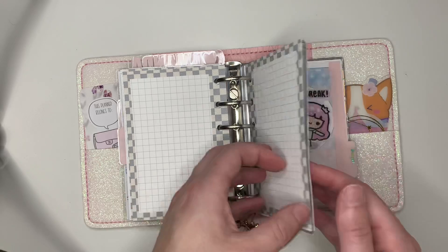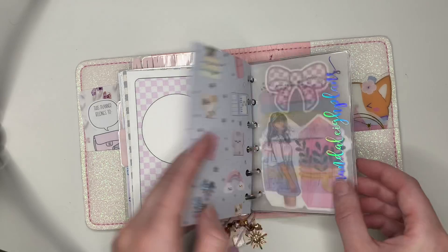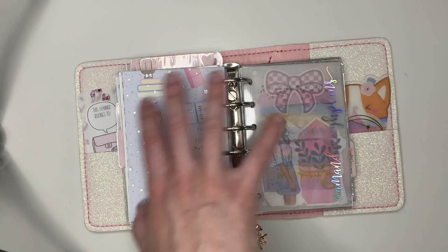These are some notes pages again — luxe notes pages from Annie Plans. And then I've got some Happy Scrappy paper. I love this paper. It just makes me feel good. Such cute vibes.